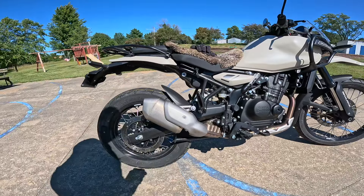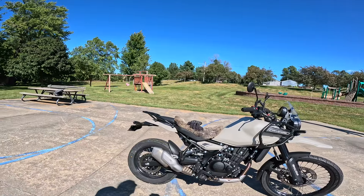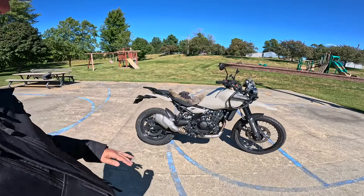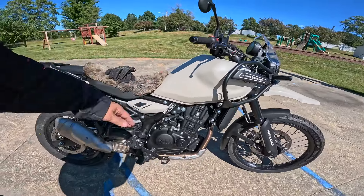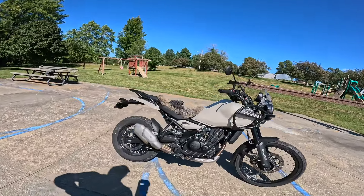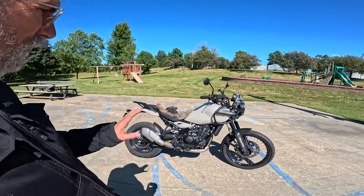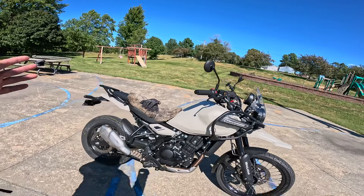You can see a center stand — stock center stand. Seat height on this in the high position is about 33 inches or about 845 millimeters. You can drop it down to 825 millimeters, or about 32 and a half inches. They also make a low seat — haven't seen that yet but we'll check it out when it comes out. Tank holds it says four and a half gallons, but when I ran mine out of gas and filled it, it took 4.01 gallons — so it's about four useful gallons. It's supposed to be 17 liters but I'm guessing it's more like 15.